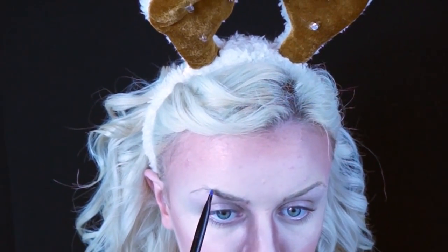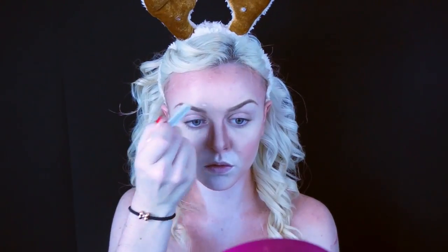For brows, I'm actually mapping out my brows, which is something I never do. Based on where my iris is, I'm putting that where my arch will be and then just drawing in my brows. Then I just took my finger to kind of smudge the white along my neck to blend that a little better.